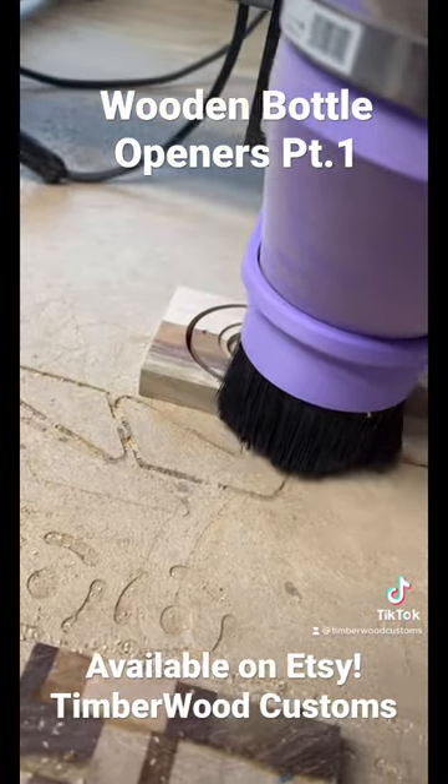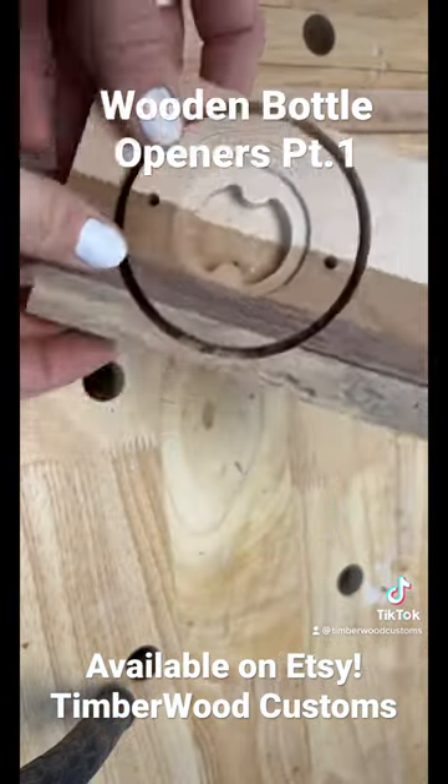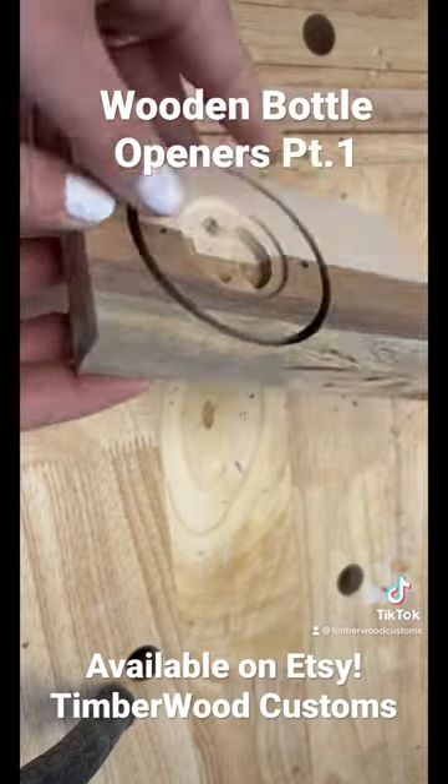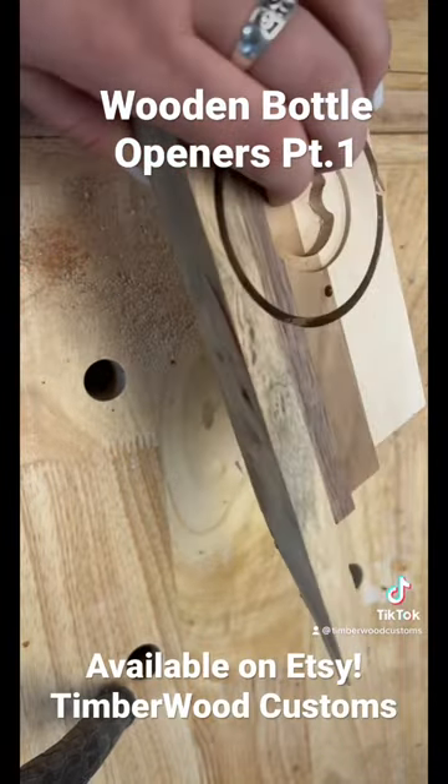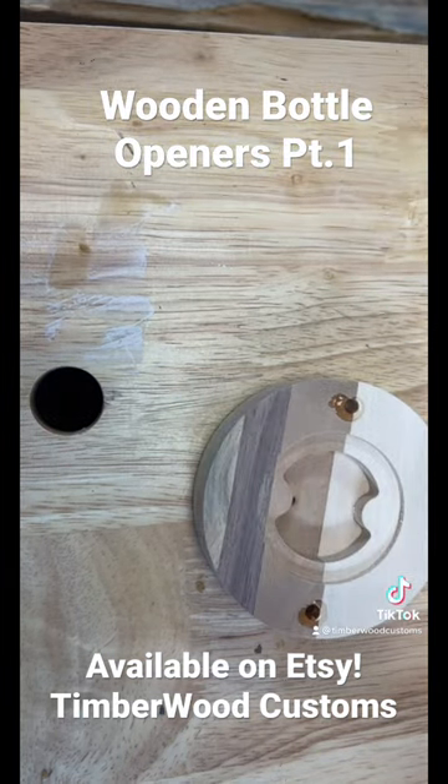With the drill press, but as you can see it is cutting out here super fast. This is how this one turned out, and then I will add the magnets in with some super glue — just super easy. I add the glue and then hammer it in.